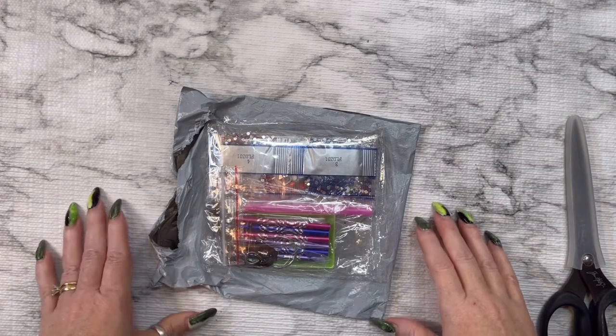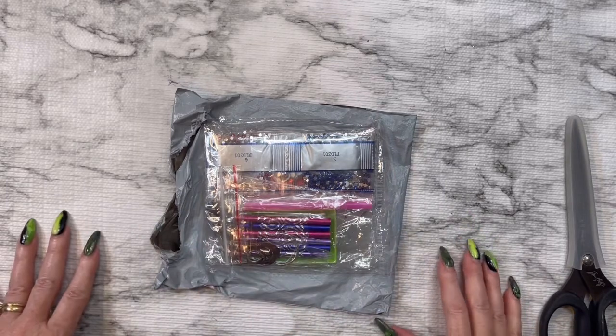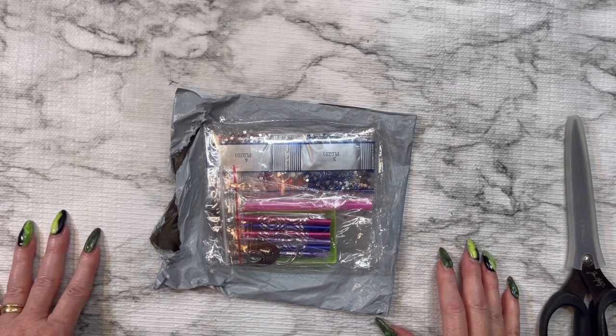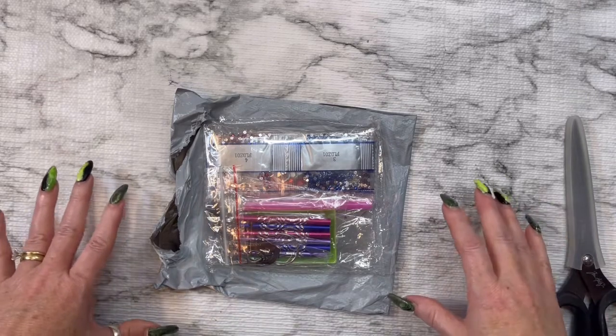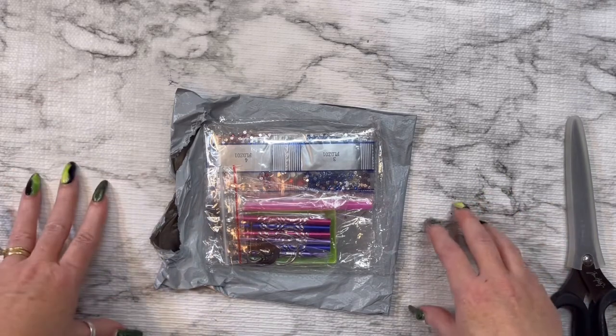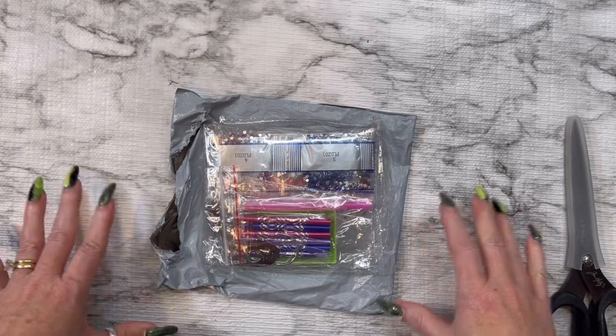Hey everybody, this is Diane with Crafting with Fury. Hope each and every one of you are safe and healthy no matter where you are. I am here doing a new collaboration with One Day Savings and super excited to do this.